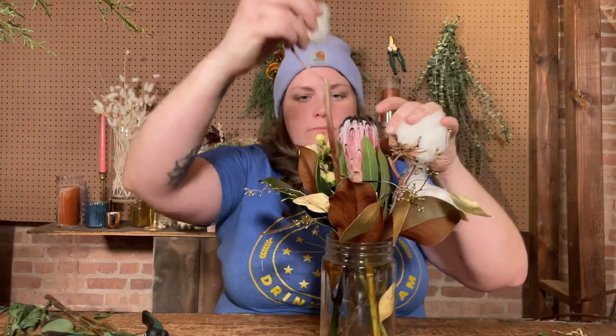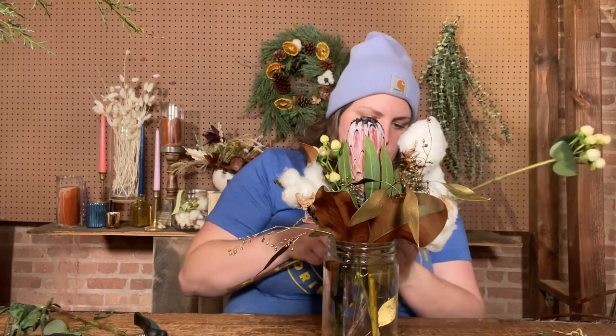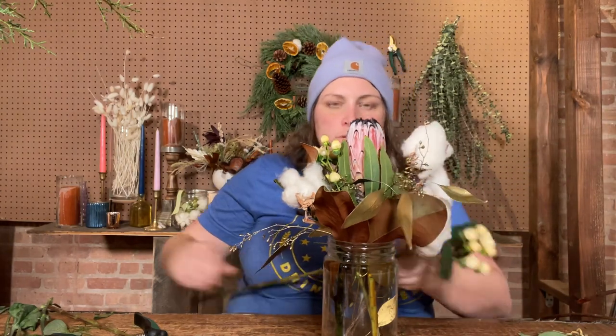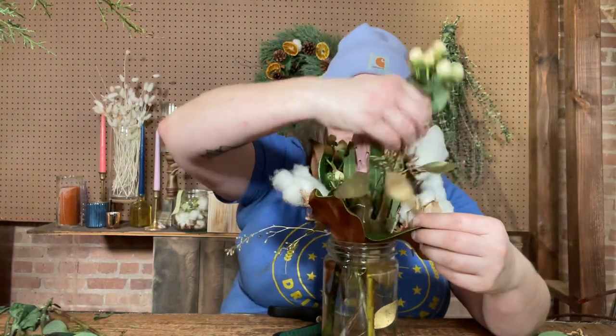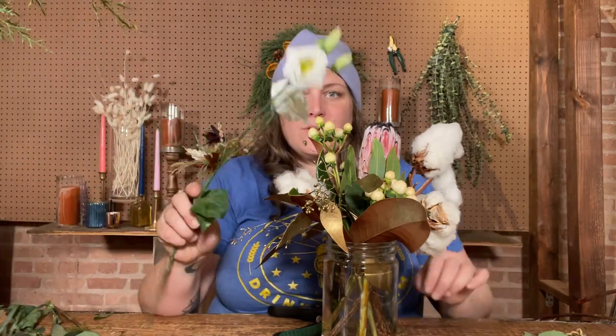I'll move my leaves around to open up the shape a bit more, and then maybe another hypericum right down on the lower part — so a little up top and a little down below. Now for our flowers! I love when I get lisianthus that looks good. It's such a good value because you get a lot of blooms on each stem. Pull off all these extra leaves that will just drink up water and don't add as much aesthetically.